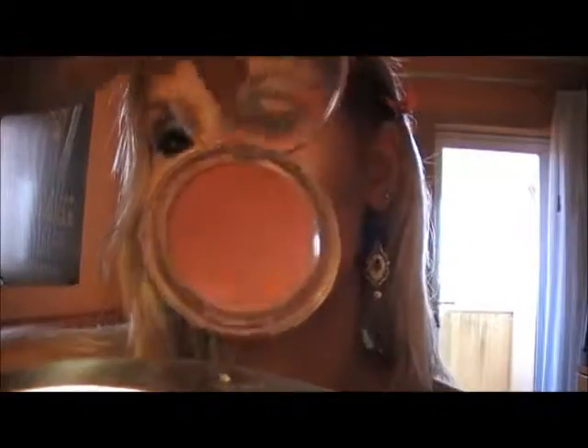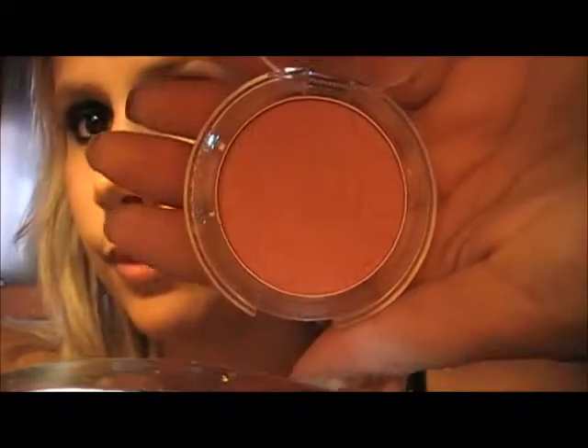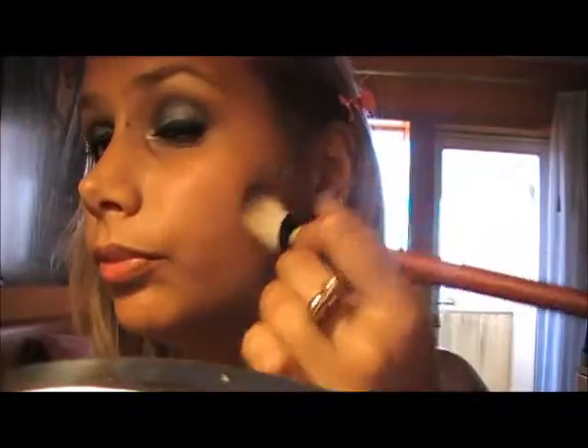Now for the face. On the photo it looks like she's wearing a bronzer with a peachy blush on top, so that's what I'm going to try to do. I'm using Hoola from Benefit as the bronzer, and then a peachy blush from Essence. Apply the bronzer on the hollows of your cheeks, then apply the blush on top — just don't go too far down, stay near the cheekbone.